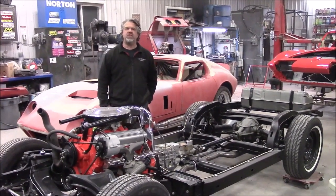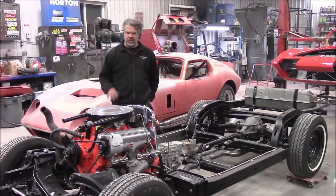Hi folks, it's John from LastChanceAutoRestore.com. I'd like to share with you another update.